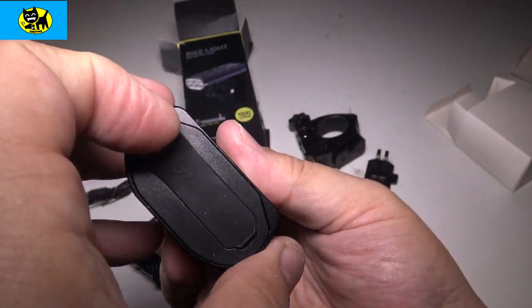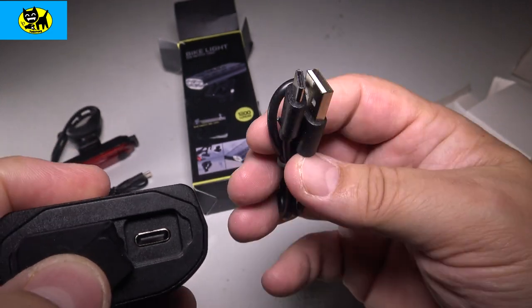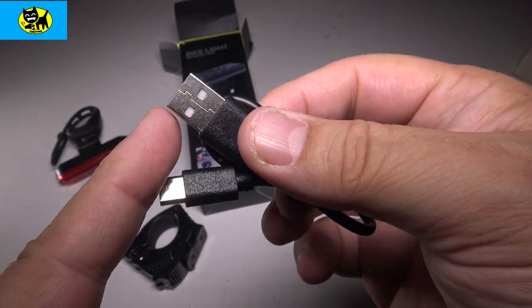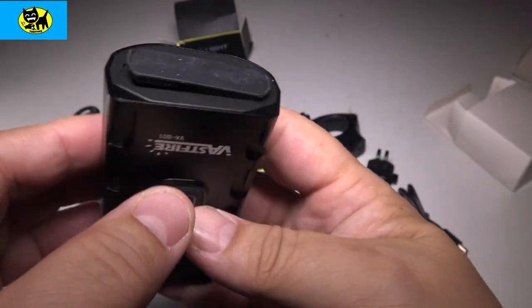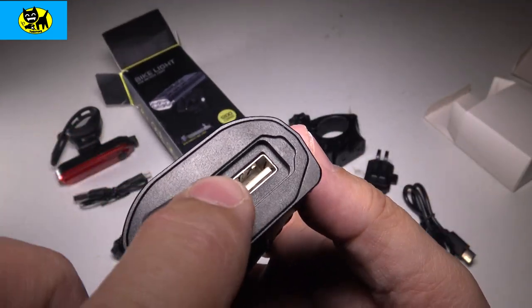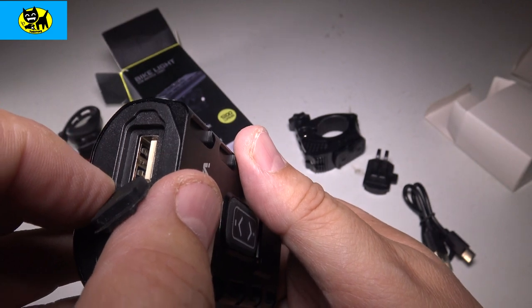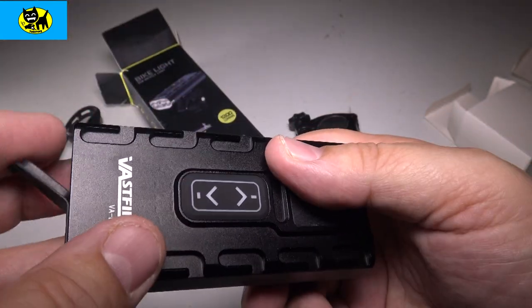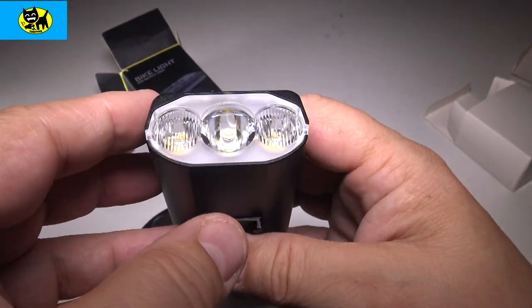The bottom part is where you charge. We have two different ports here — a USB and what looks like a USB-C, which is probably why they include two charger cables. The USB-C end here is where this cable plugs in to charge, and then this goes into your computer, laptop, or power strip. There's also a second USB port, and I want to say this might be a pass-through so you can possibly charge a phone from this device. Sometimes USB power cells have pass-through where you can charge the device and charge something else at the same time. I'll have to test that out and maybe do a follow-up video.